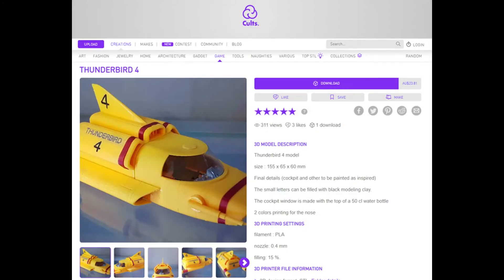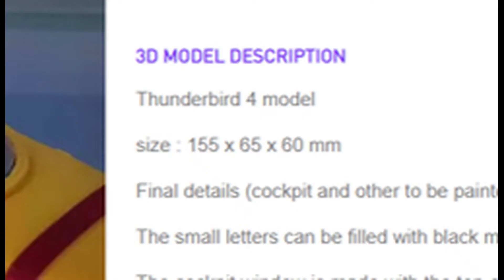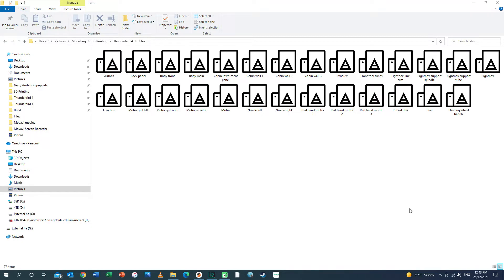This is the model that I'm going to use — it's available on the website Cults3D. This isn't a free download; you have to buy this one, costing me 23 Australian dollars, which is probably about 15 pounds. The model is 15 centimeters long, but I'm going to scale it up three times so that it's about 45 centimeters long. The files you download from this website are in the STL format, and this model is made up of 27 separate files which you simply download and save onto your computer.